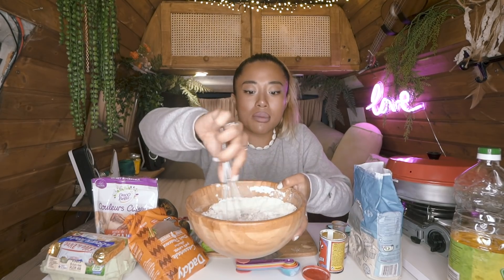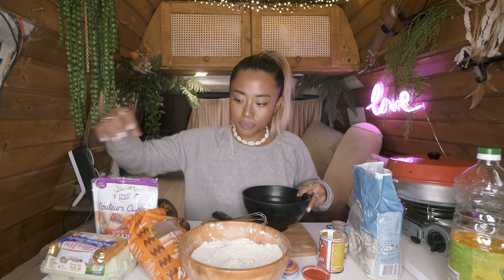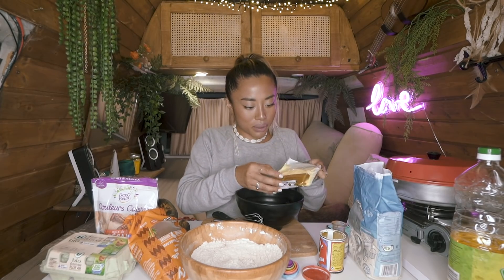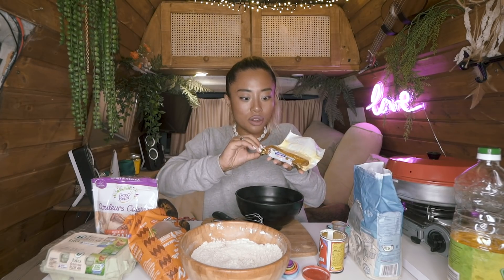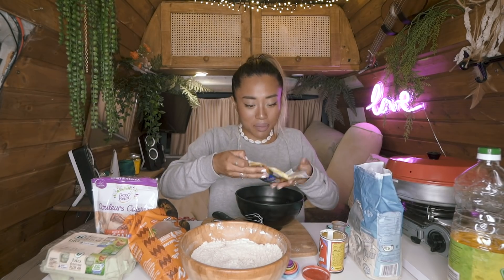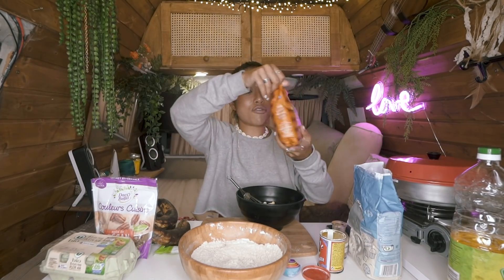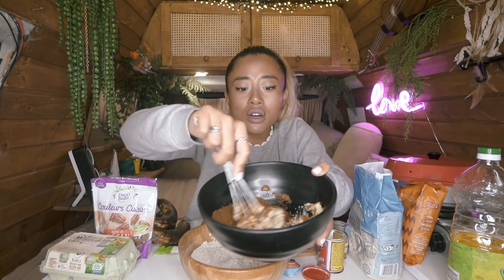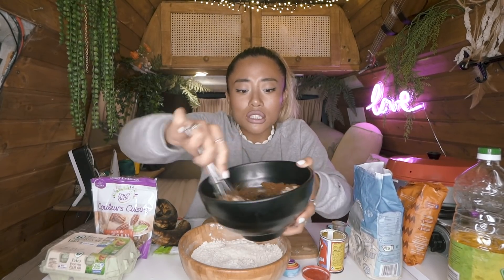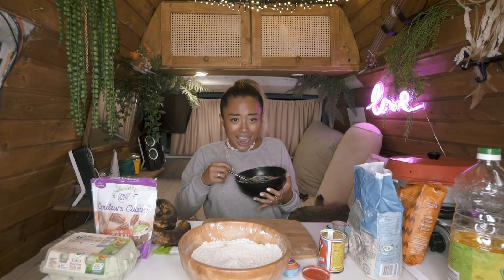I can smell the cinnamon already, I love it! Now about 120 grams of butter — it needs to be room temperature so it's super soft because we have to whisk it all by hand. Make sure it's unsalted butter. Then we have brown sugar, about 150 grams. We're going to stir all the butter with the sugar so it becomes a creamy mass.